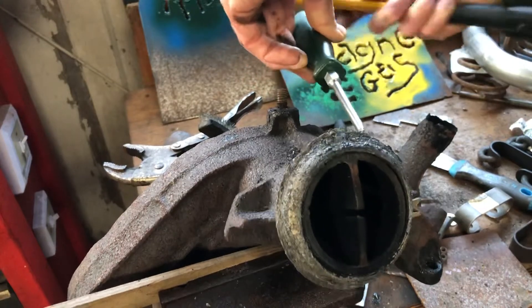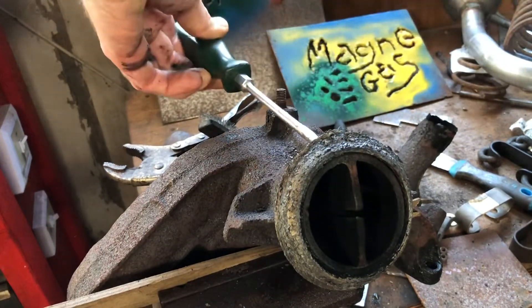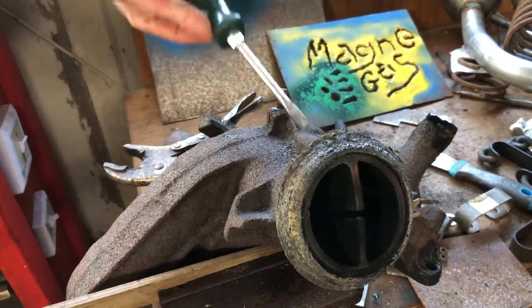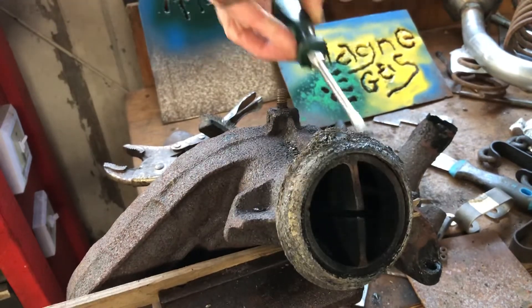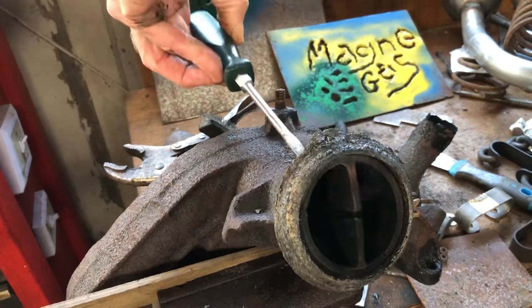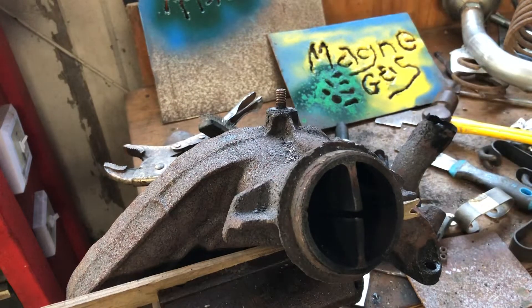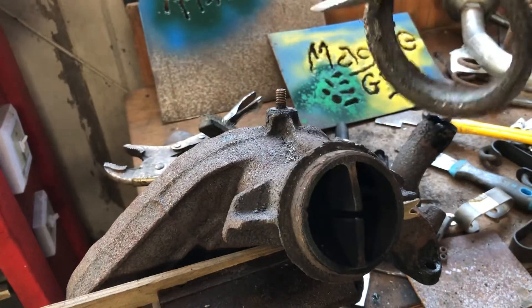I should have it clamped better with better wood, but I'm being lazy. Yeah, it is coming off. Alright! The magna gas helped me get this thing off.